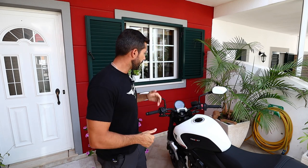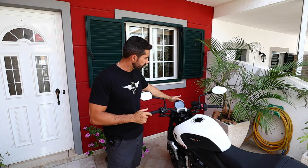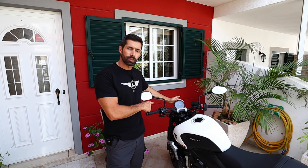Hi, how are you doing? Welcome back. My name is John. Today I'm going to give you a very quick overview of the instrument panel of the Triumph Trident 660 base model. Let's get on with it.